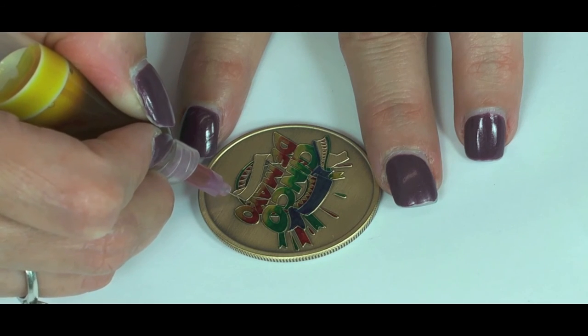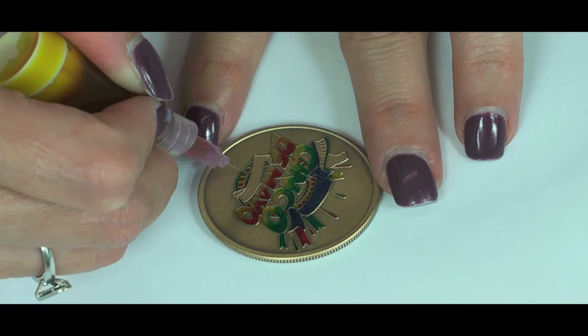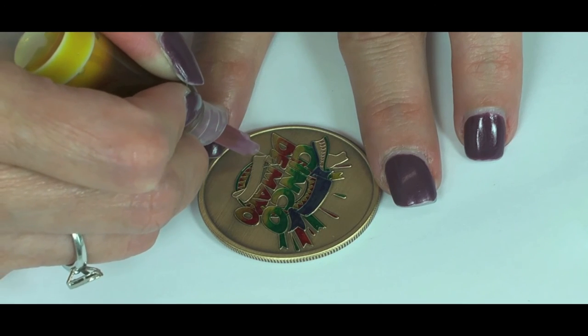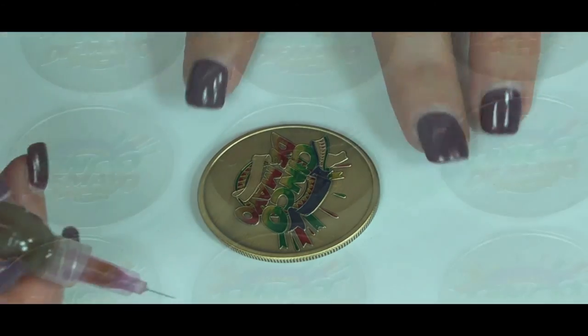In addition, the artist is not limited to the front side of the coin only. The back can be enameled as well. Great care is taken by the artist to prevent the syringe from touching the coin, as some softer metals like silver can be sensitive to scratching.